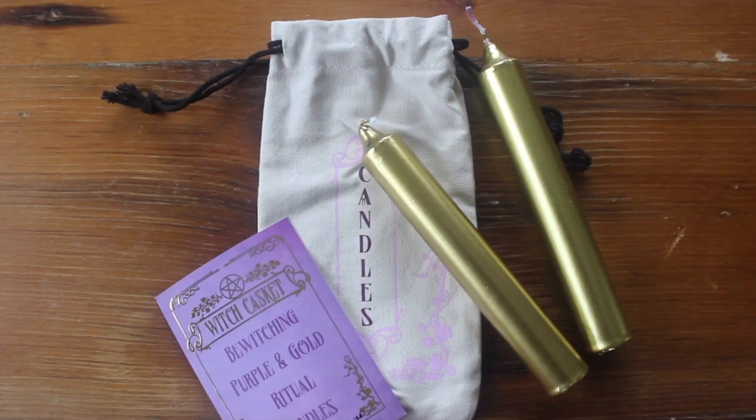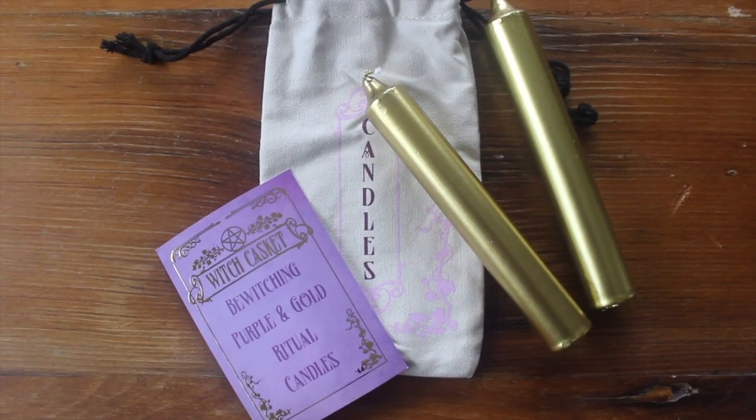Okay, the next item is this lovely pouch which says candles! And I was literally just thinking — I just had a ritual bath — I love candles! We have some gold candles, and I do have a nice candle holder specifically for candles like this, so let's see what this is for. So this is bewitching purple and gold ritual candles — does that mean they're purple inside?